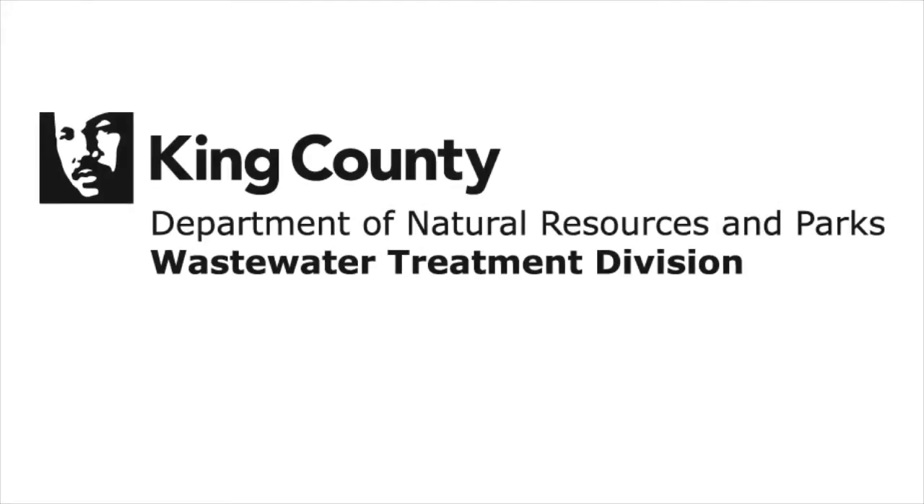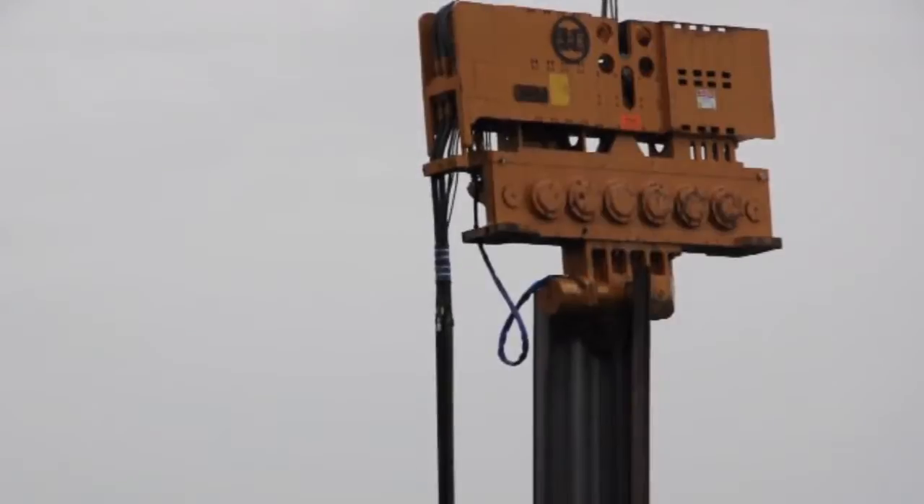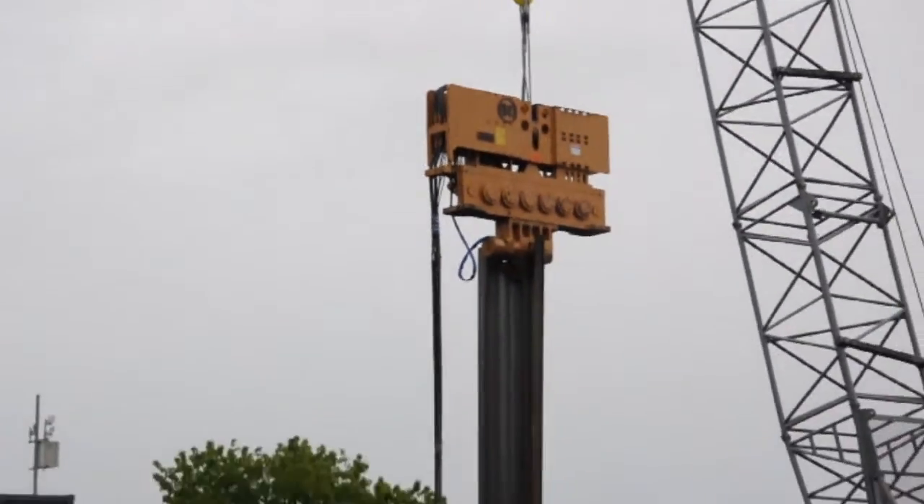Hello, I'm Christine Kramer with King County Wastewater Treatment Division's Community Relations Group. Today we are discussing a construction technique known as sheet pile driving.